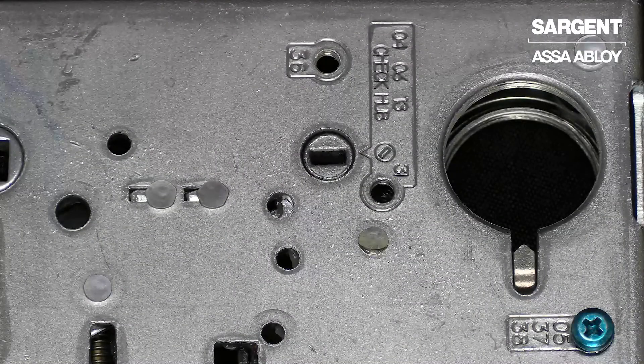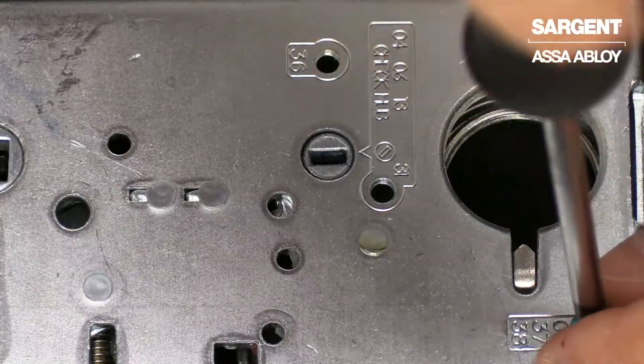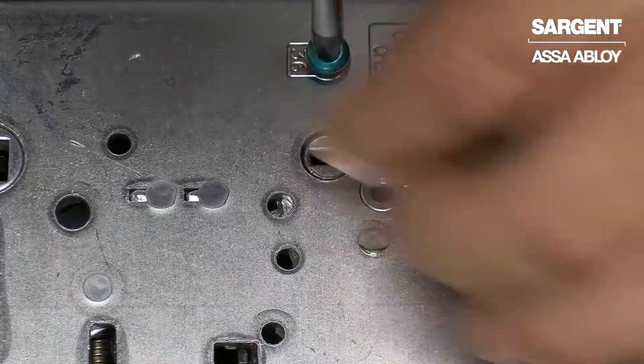First, I'm going to show you how to change to a 36 function. You're going to unscrew the green screw and relocate it to the 36 position.